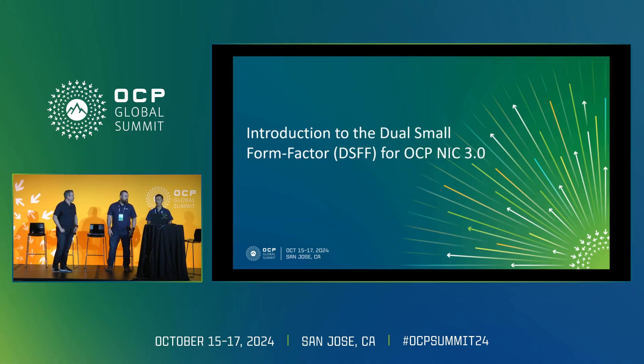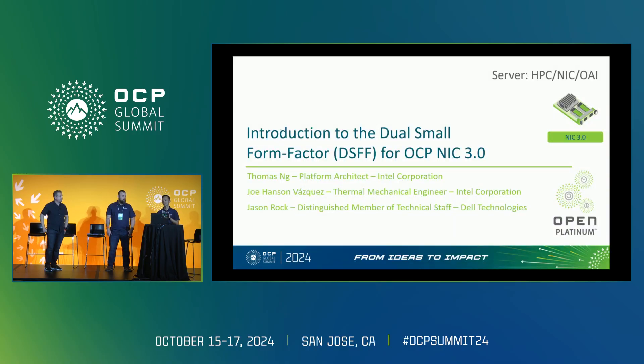Welcome to the introduction to the dual small form factor for OCP-NIC 3.0. My name is Thomas Ng. I'm a platform architect at Intel, and I'm also the editor of the specification.